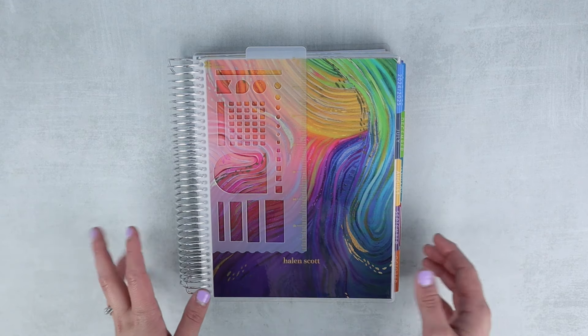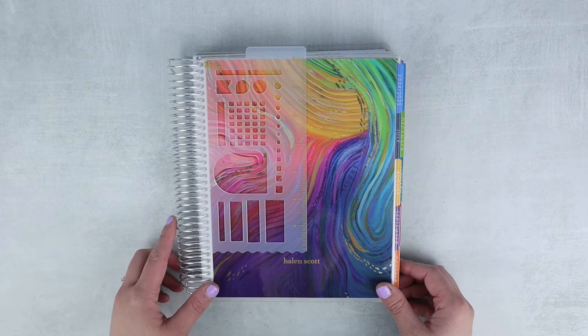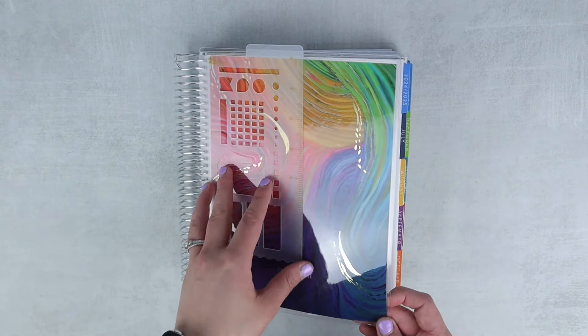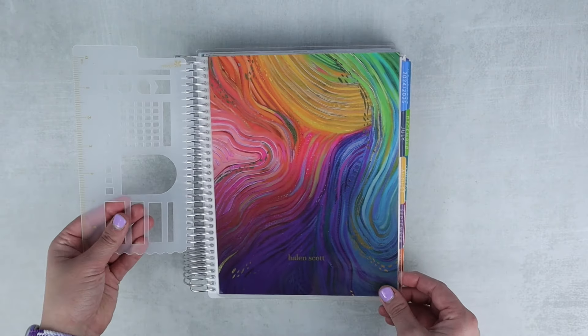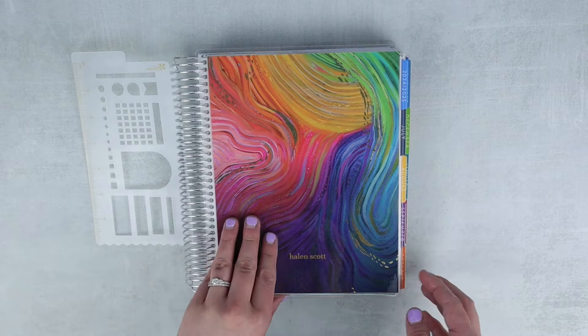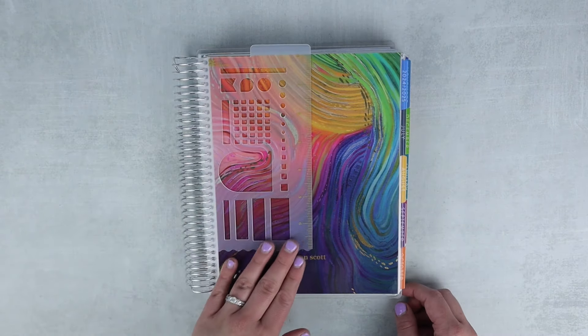I've changed layouts, tried lots of other things, and I just keep coming back to them — I love it so much. As you can see, I went with the beautiful new Evolve pattern, and I love being able to match my cover on the outside with the interior on the inside. You can see something new right here up front.